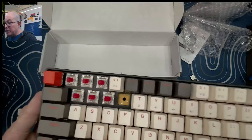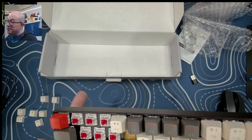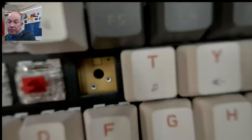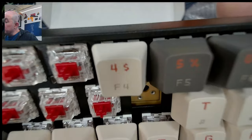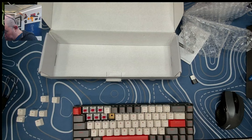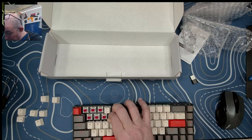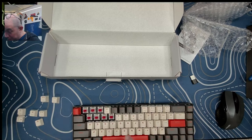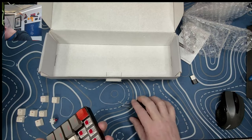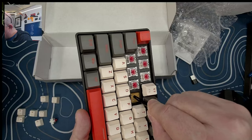The color of the PCB usually denotes a cheaper quality PCB, and this one does appear to have that cheaper quality PCB. It is also using Otemu-style Milmax hot swap sockets. There's no plate and PCB padding, and there's also no case padding — it just goes down into a hollow space.